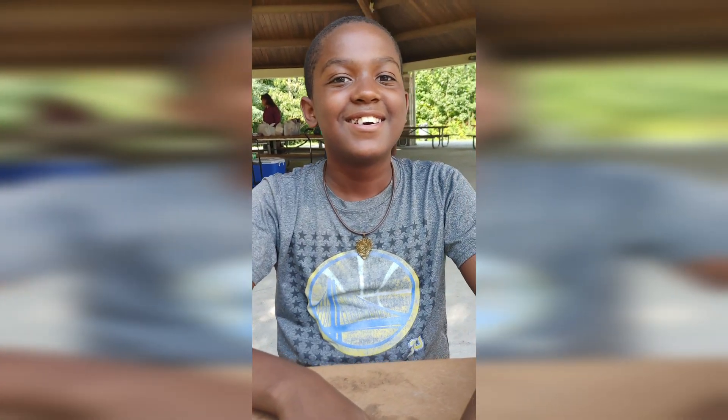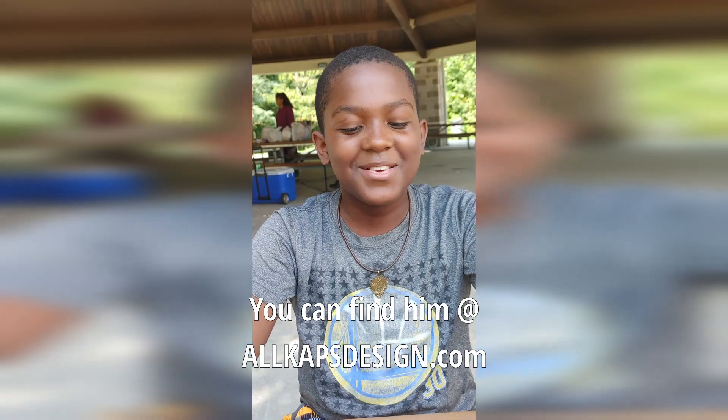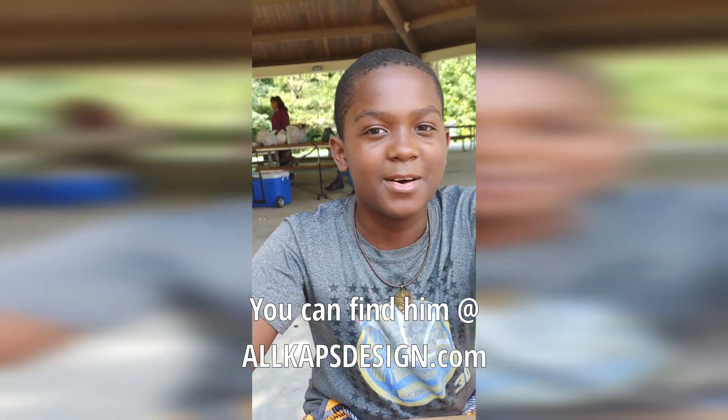Wait. You can find them at allcapsdesign.com.